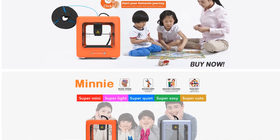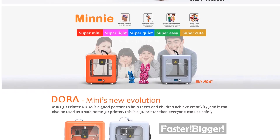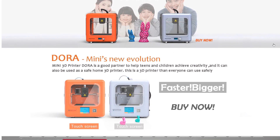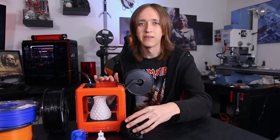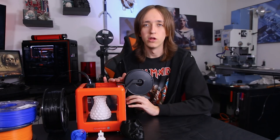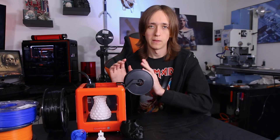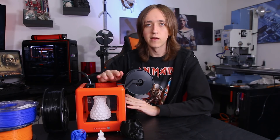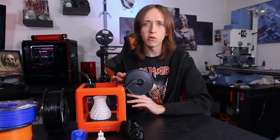There is a version of this printer that costs like 50 bucks more that has a screen, but it only has a screen for 50 bucks more, which I wouldn't recommend, as that doesn't offer you that much. The screen is super tiny in the front, and at 50 bucks more you're coming into pricing categories of the Ender 3, which does have some advantages. But let's stick to this printer for now.